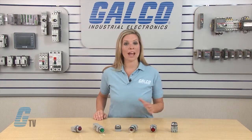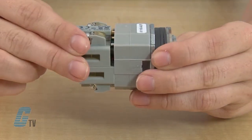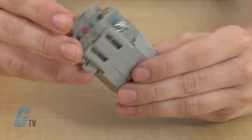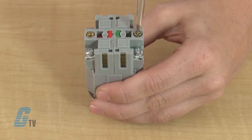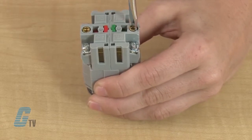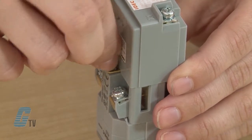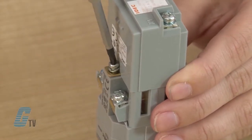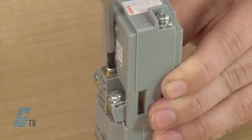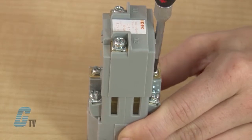In the case where the transformer and contact box are not connected, I can install the contact box by snapping the sides onto the operator. Then I can tighten the screws on the bottom of the contact block. I will line up the transformer and fasten it to the contact blocks by using a Phillips screwdriver. If this were a pilot light, I would directly install the transformer to the operator without the need for the contact blocks.